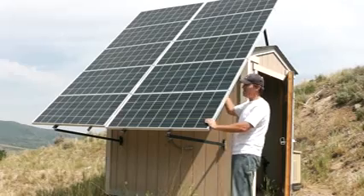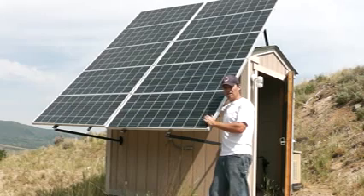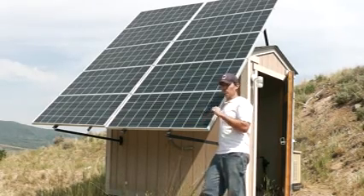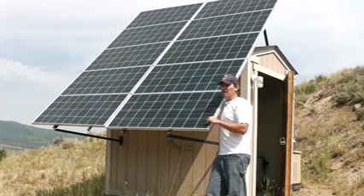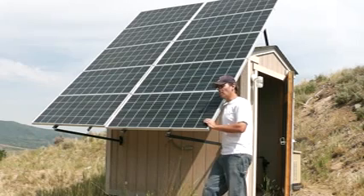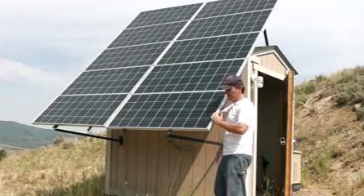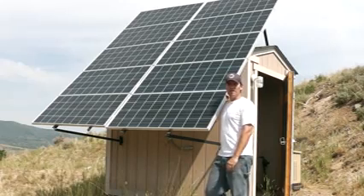You can see we have a tilt array here — I'll show you the racking in a minute. If you notice this angle, it's right at 45 degrees. You want this angle to be right around your latitude. We're in northern Colorado, right about 40 to 42 degrees latitude, so 45 is right there — really good. If you're down south in Florida, you'd probably be closer to 32 degrees latitude. If you're up in Canada, it's going to be more like 50. You can look on a map and get your latitude, but you want the angle from horizontal to be equal to your latitude.